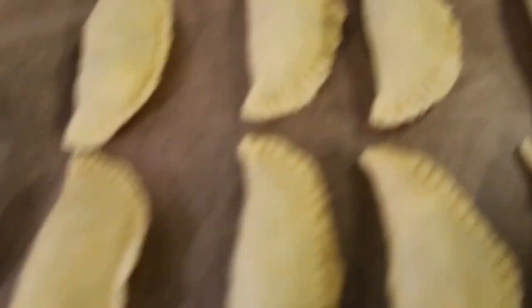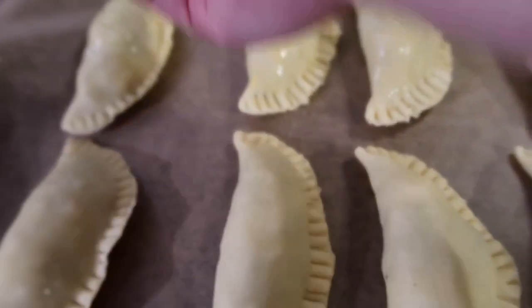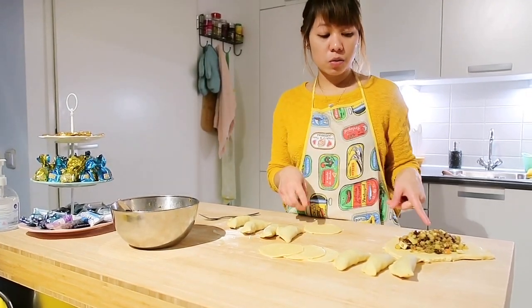When baking the empanada in the oven, preheat it to 190 degrees Celsius. I've already preheated my oven. Bake for about 20 to 30 minutes until golden brown. Then brush with egg wash — let me show you that. Here is our empanada — let's do the egg wash now.